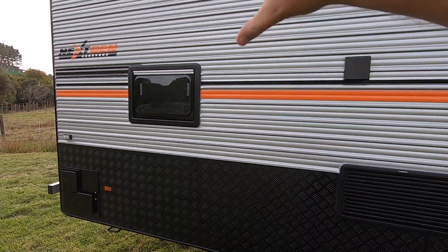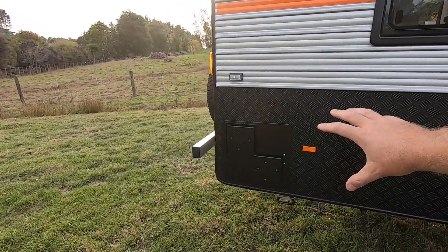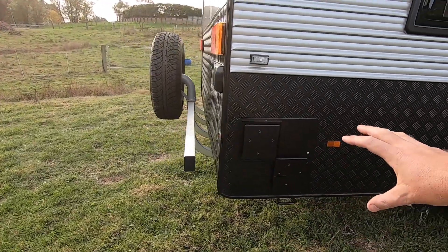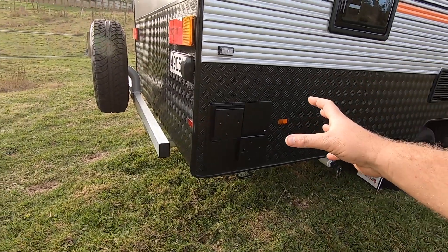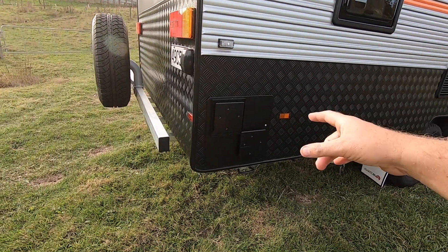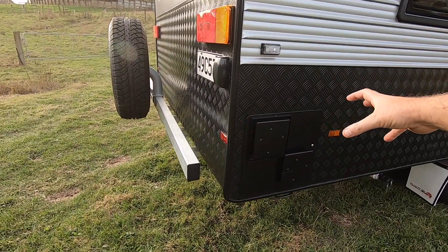This one's a double bunk with a window on each side. Gas hot water — this is the standard unit, 28-litre stainless steel cylinder. That's tucked right in the back corner under the bunk, so it's out of the way.